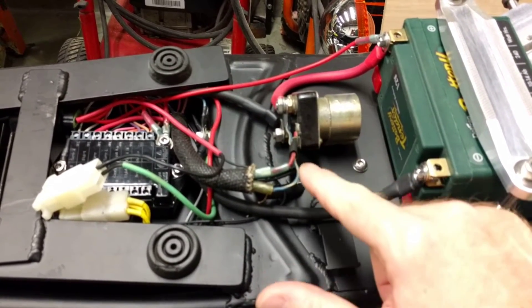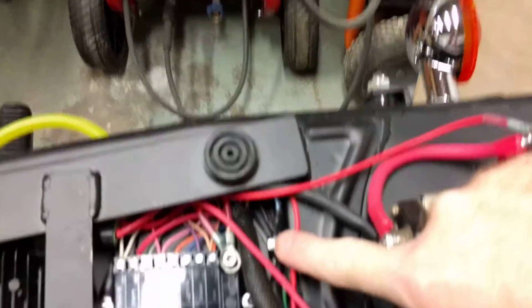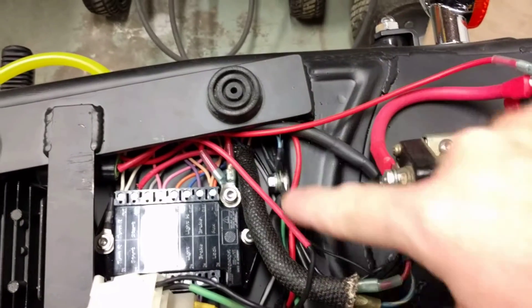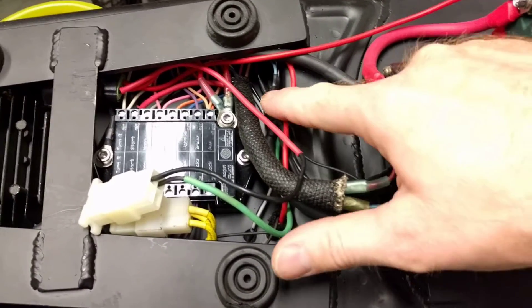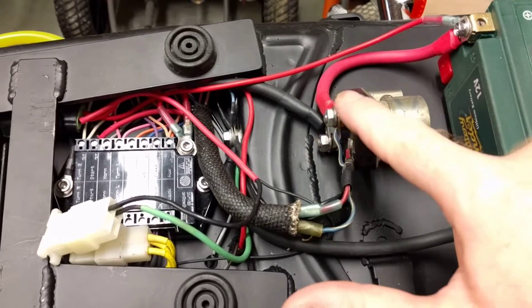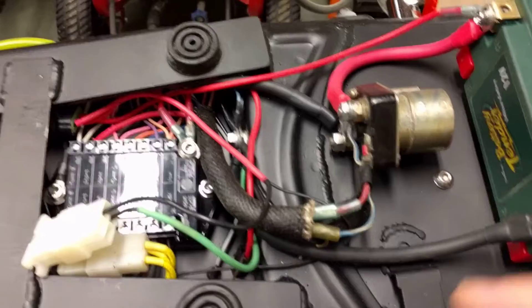Then you've got your ground coming off your starter solenoid, that I have passing back through and right to my grounding nut. So that's your starter solenoid. You've got hot coming off the M unit, going to your hot leg of your starter solenoid, off your starter solenoid. You've got your ground to make your circuit, and then obviously you've got hot coming from your battery, and then out to your starter. Alright, so that's the starter solenoid.